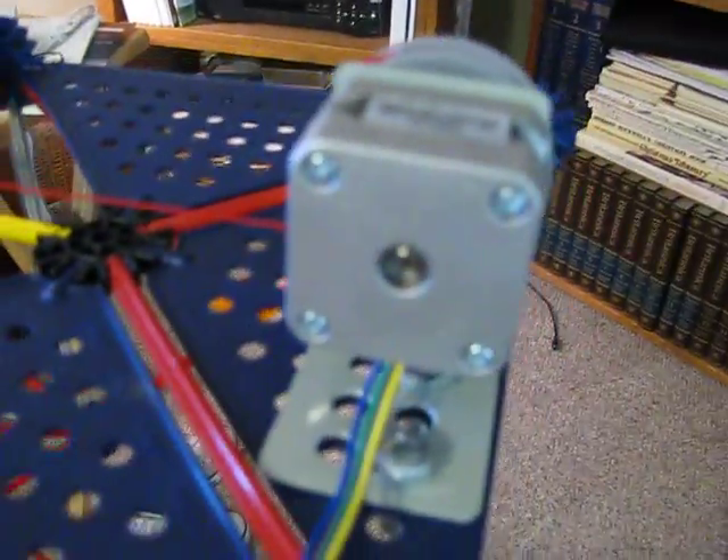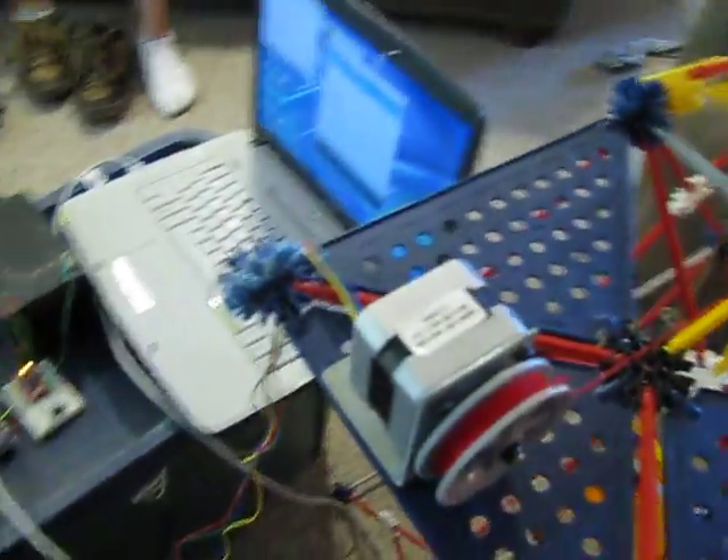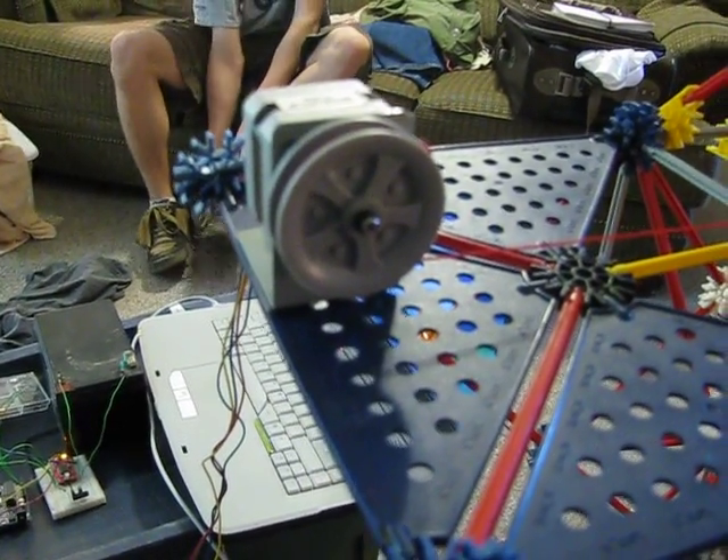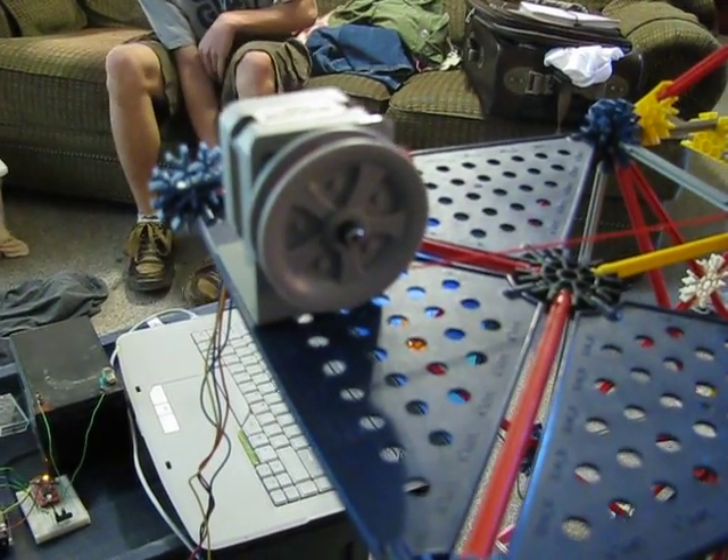Here's the motor — it's a stepper motor we bought from SparkFun. All the parts, except for the brass rods and the little metal brackets that the motor mounted on, are made up from K'nex.